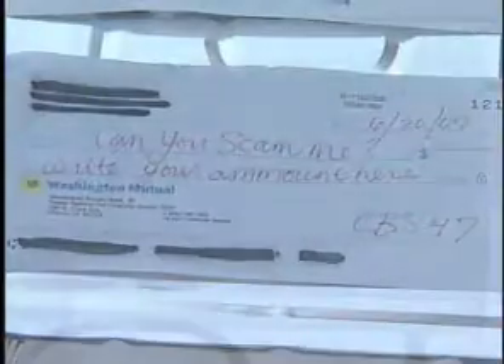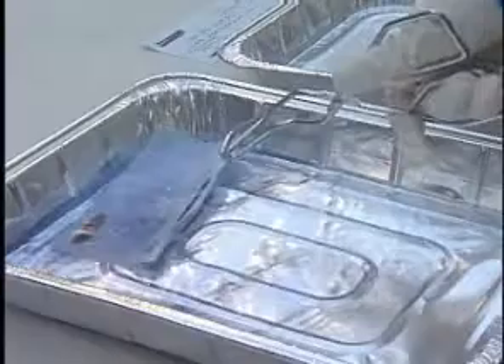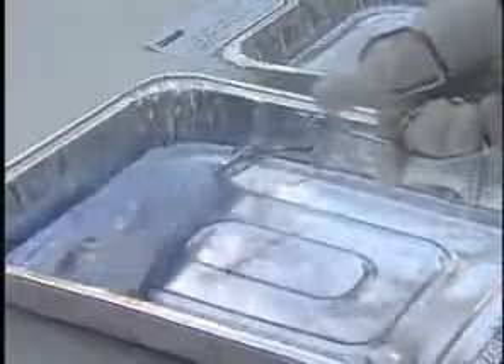What if you could turn this into this? It's called check washing. All it takes is household chemicals and your stolen check.